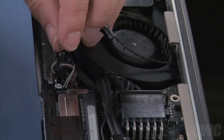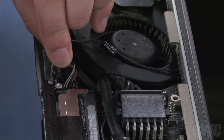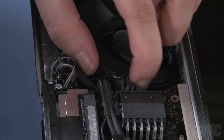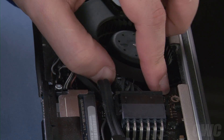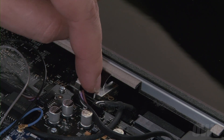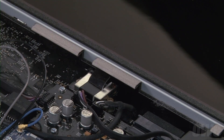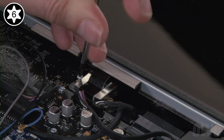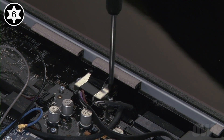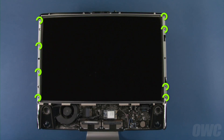Reattach the display sensor cable by lining up the connectors and sliding them together, then run the cable itself along the channel by the fan. Next, slide the LVDS cable back into its socket and secure it with the two Torx T6 screws. Finally, replace the eight Torx T8 screws that hold the LCD in place.